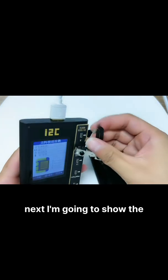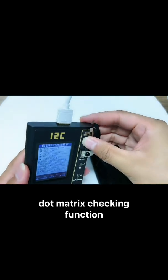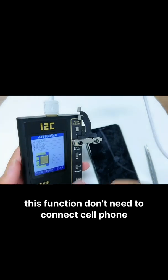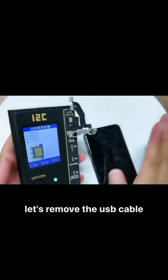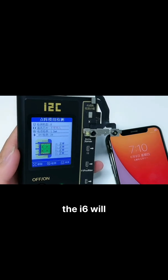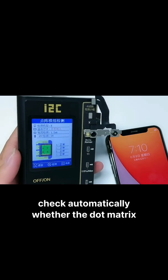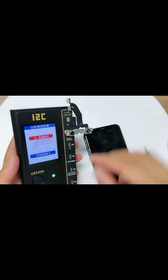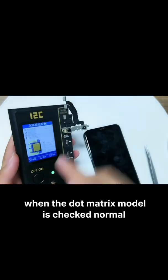Next, I'm going to show the dommetric checking function. This function does not need to connect to a cell phone, so let's remove the USB cable. Click the check button and the i6 will automatically check whether the dommetric module is normal. The dommetric module is checked as normal.